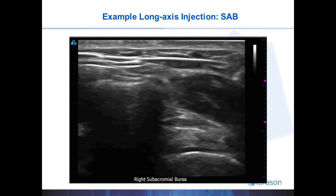Here is a video clip of a subacromial bursa injection done in long axis. What we see on the image is the hyperechoic subcutaneous tissues of skin and fat, a rather thin hypoechoic lateral deltoid muscle. The hyperechoic line here represents the lateral acromion with the posterior acoustic shadowing below it, since we can't see through bone.